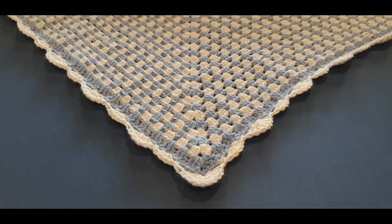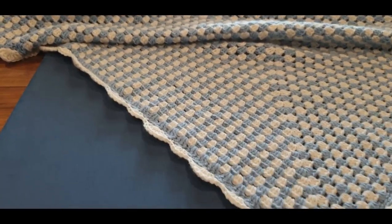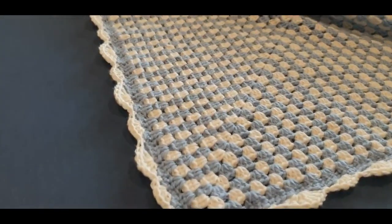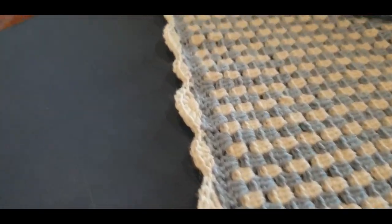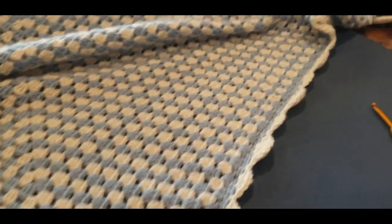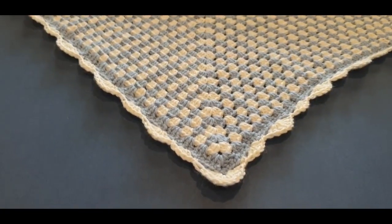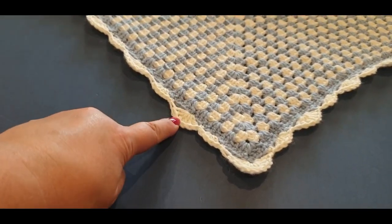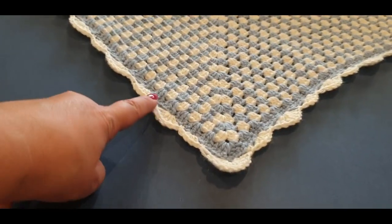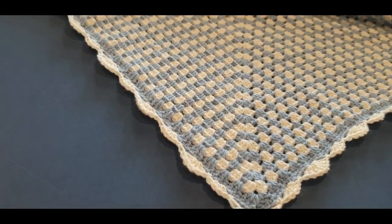Hello and welcome to Wow Crochet for another tutorial. My name is Mary. In today's tutorial we are working on the border rows of our blanket — look at that, isn't it gorgeous? I love how it turned out. I mentioned at the end of the previous tutorial that we could do another row on the border, and I'm seriously thinking about it — let me know if you want that.